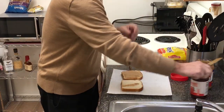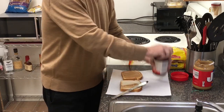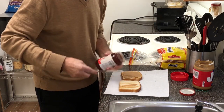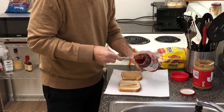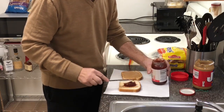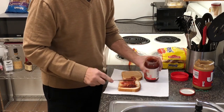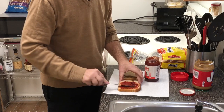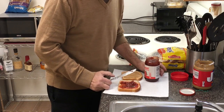As for the jelly, I always ate grape, but I've come to love strawberry preserves — not jam, although it works. But for me, this is the way to go. You want a good amount, but not too much, because if you do it right it'll drip all over the place.